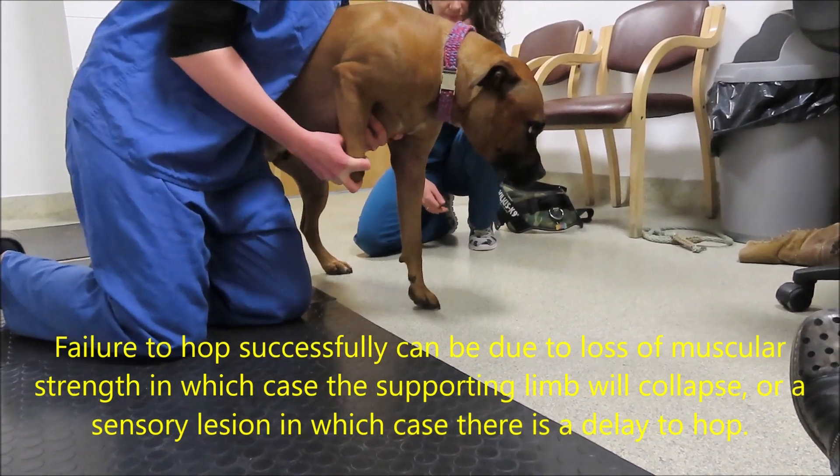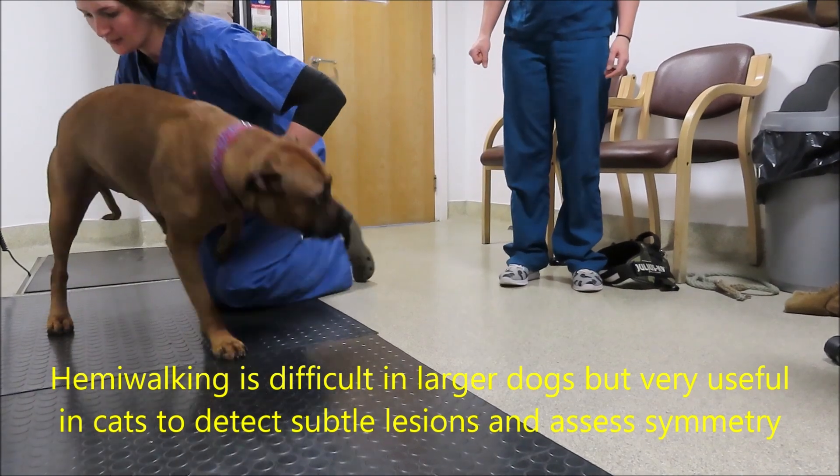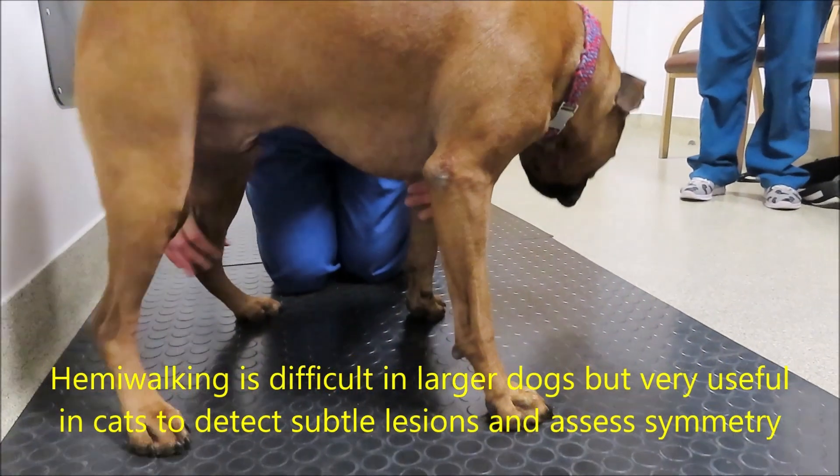I find hemi-walking extremely useful in cats, though it's a bit more difficult in dogs.